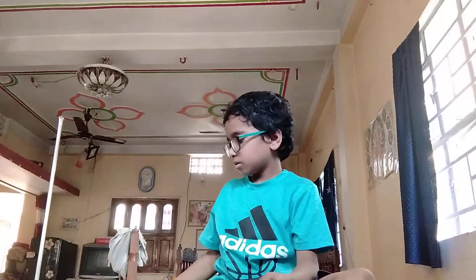Hello everyone, today I will be showing you how to make a sword.